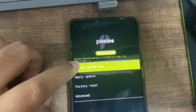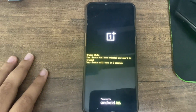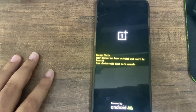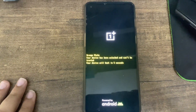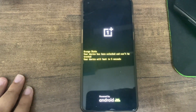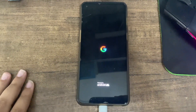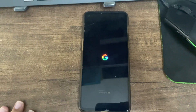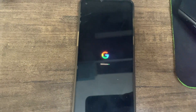Now click 'Reboot System Now'. Hopefully it boots - I'm doing this for the first time on a OnePlus device. Let's hope we see the Google logo. We have done exactly as the guide said. We've got the Google logo!